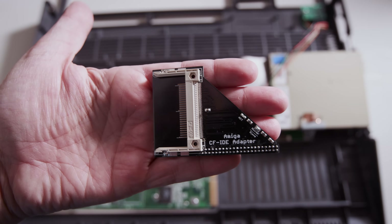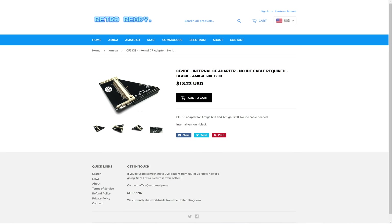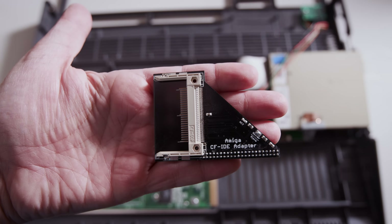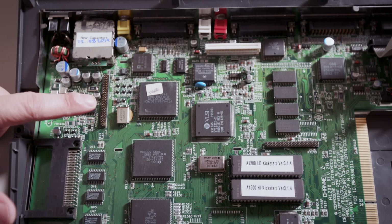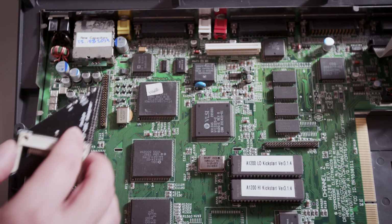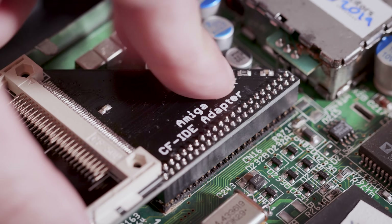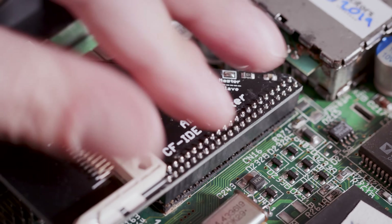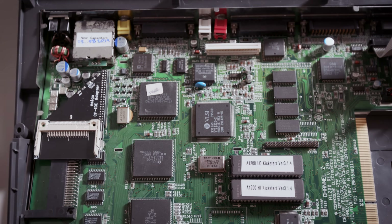The next step is putting in my compact flash to IDE adapter from Retro Ready 1. If you want more information about this piece of kit, please see our other video — I'll link to it in the description. This is the Amiga's IDE port over here, so I'm just going to take the adapter and place it on here. I'm not going to put a compact flash card in just yet — I like to take it one step at a time, and my first step is just to turn on the machine and make sure it boots up into Kickstart.